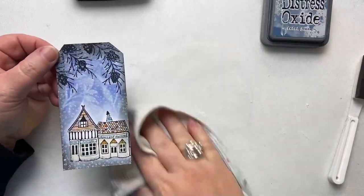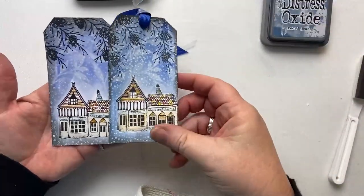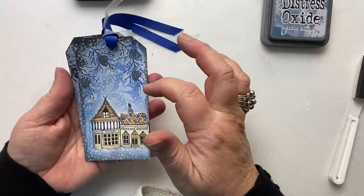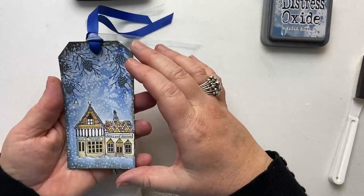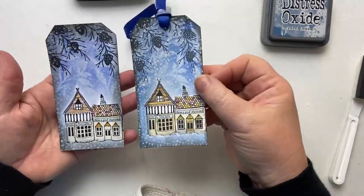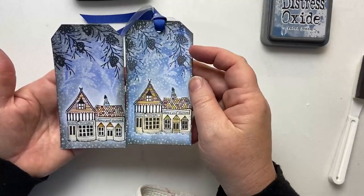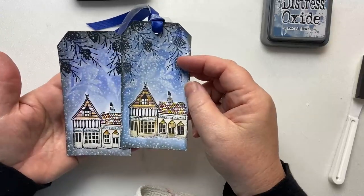So there we have our tag. I will be honest and say that the white isn't as bright as my original tag, and that's because here I used a slightly different white — the bleed proof white from Dr. Ph. Martin. I didn't have any left so that's what I've used here. I do hope you've enjoyed that — I'd love to see what you make. Thanks so much for watching. Bye for now.